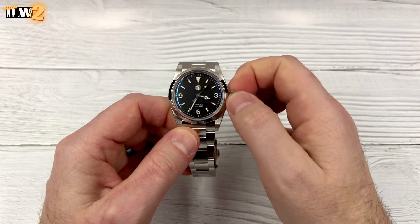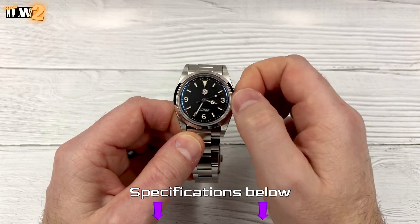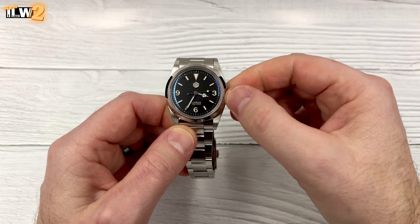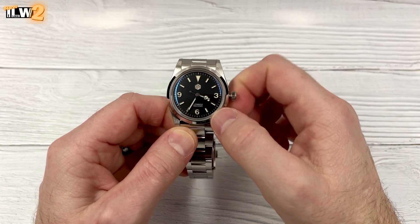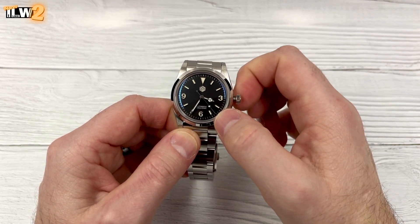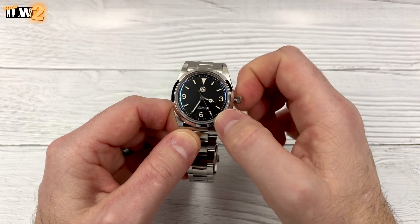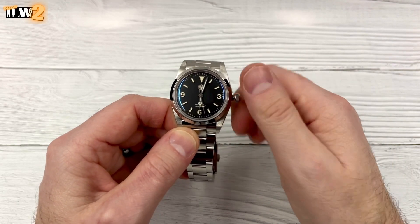Yeah, unmistakable winding action of the PT5000. There will be a ghost position, I suspect — yeah, it's there. I can't actually feel anything; sometimes I think they remove the components from the movements because nothing is happening. But there is a ghost position on the crown.